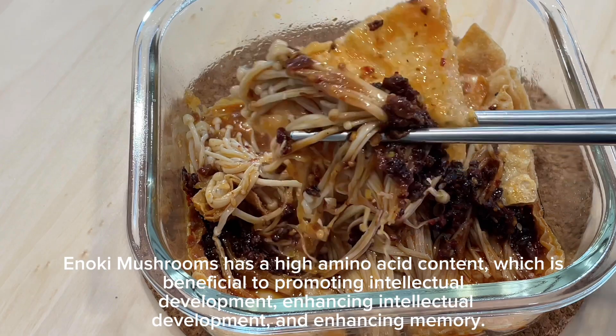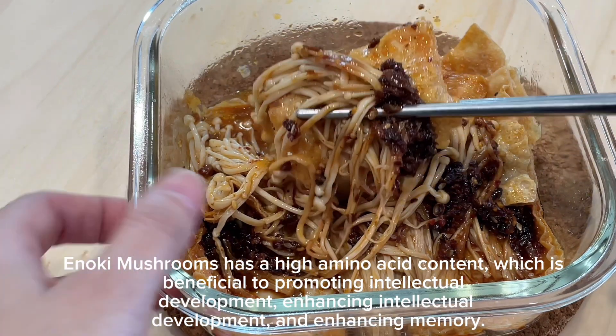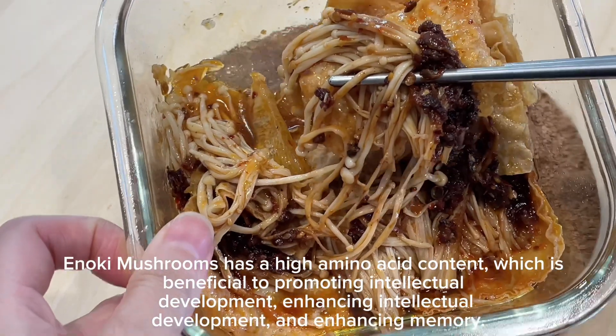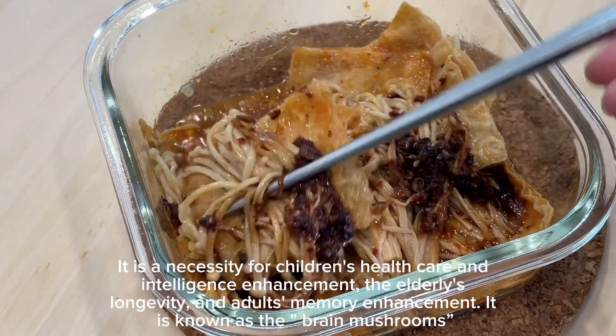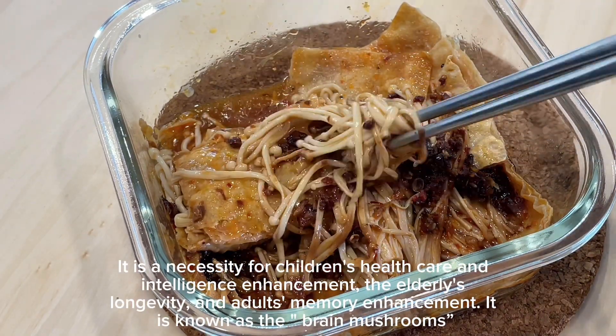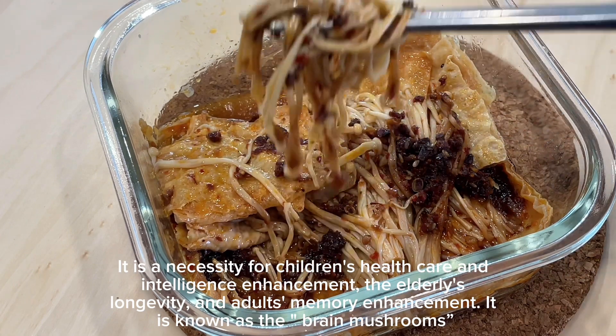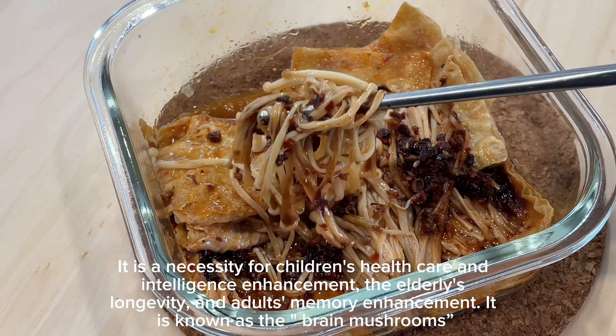Enoki mushrooms have a high amino acid content, which is beneficial to promoting and enhancing intellectual development and enhancing memory. They are a necessity for children's health care and intelligence enhancement, the elderly's longevity, and adults' memory enhancement. They are known as the Brain Mushroom.